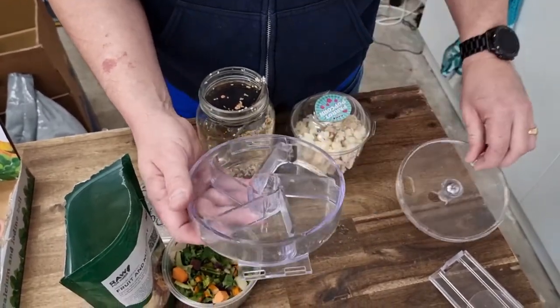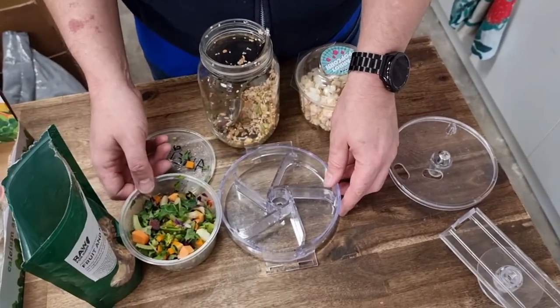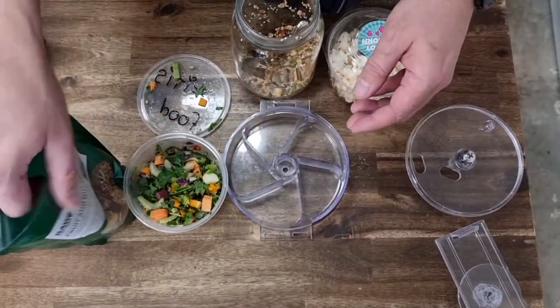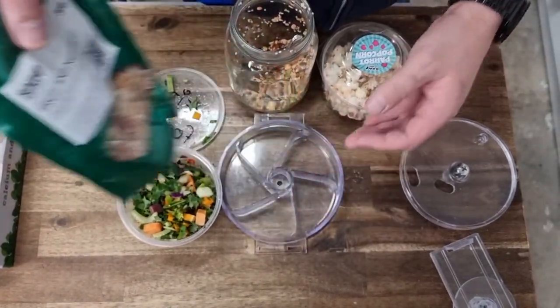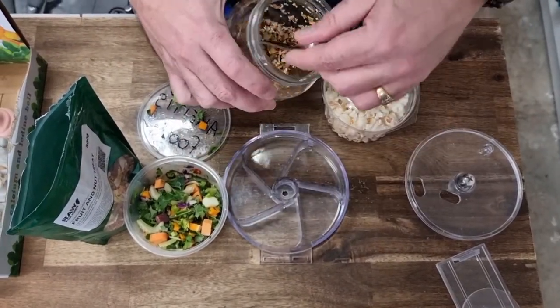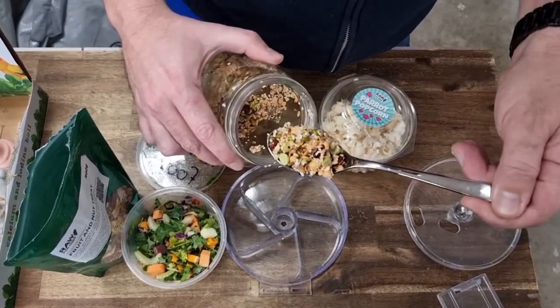I fill this up with a heap of different ingredients. You can use it for dry or wet ingredients. Today I'm putting in some chop that we do here in store, some Rocker Bird's fruit and nut — the bird absolutely loves that stuff — some parrot popcorn, which Kitty really loves, and some of the soaking blend. That looks amazing.